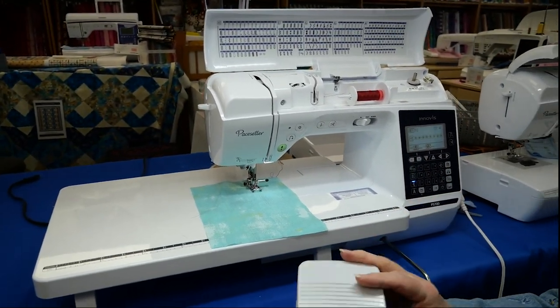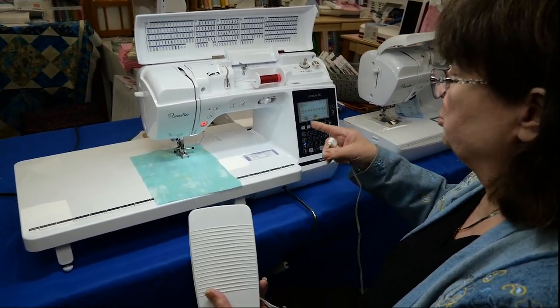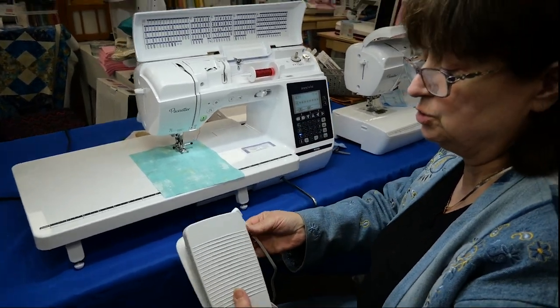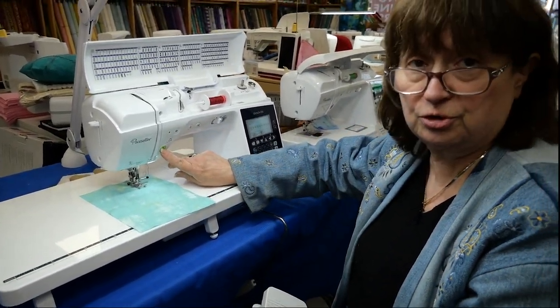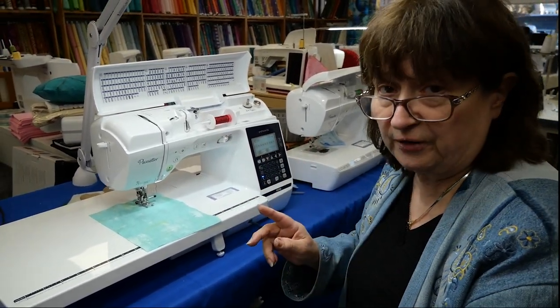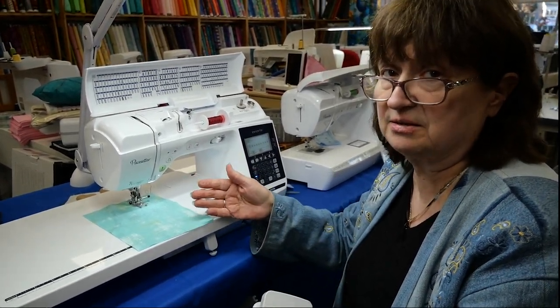Now why would you eliminate the foot control? On a Brother or a Baby Lock you must unplug the foot control if you're going to use what we call cruise control. On the Bernina or the Husqvarna Vikings, you don't have to unplug your foot control — you would just do the next step.